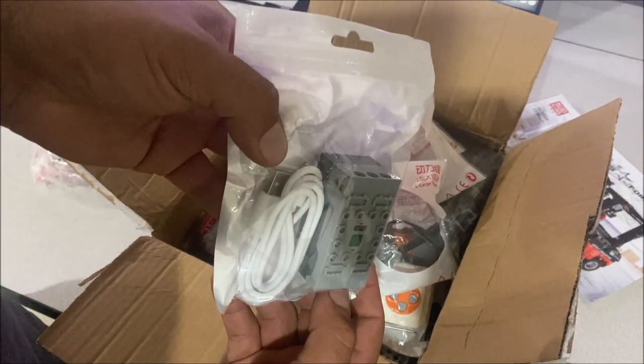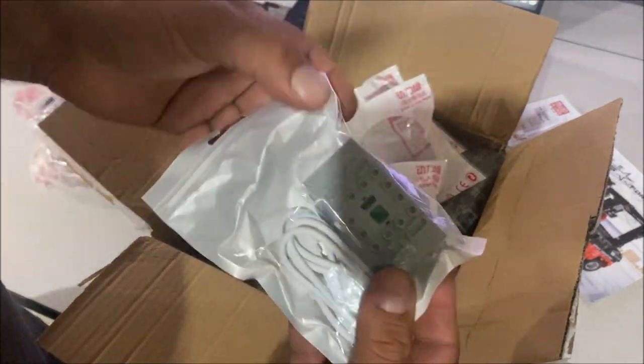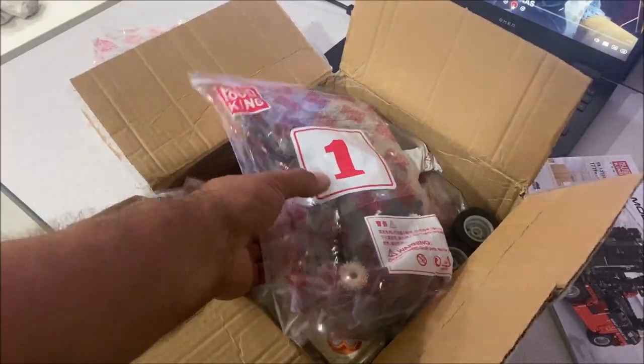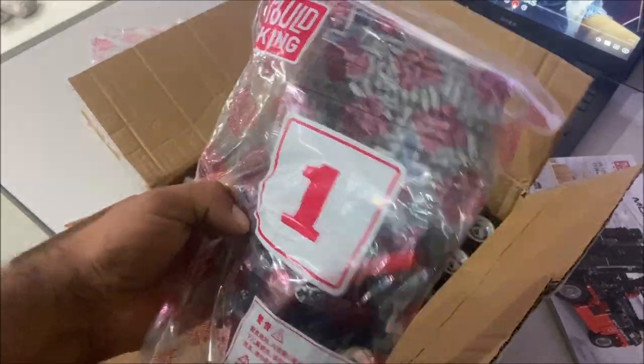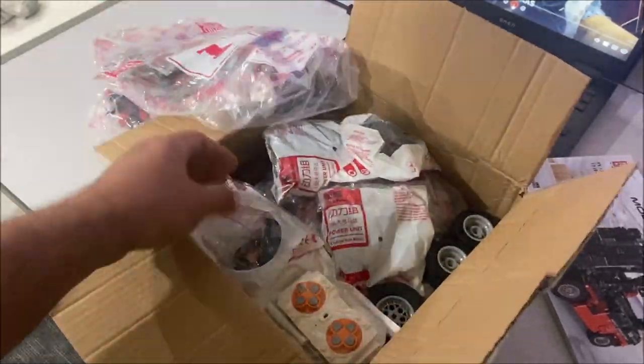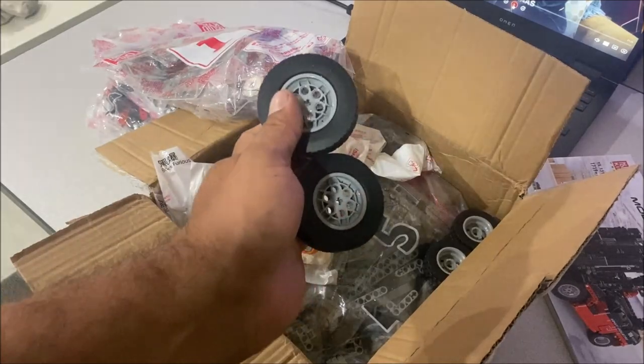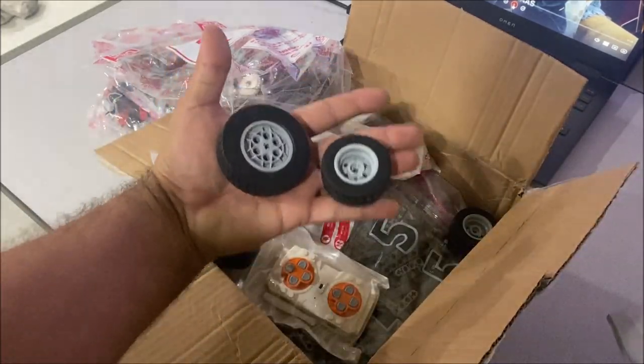We are going to be experimenting for the first time with the rechargeable battery pack — I'm very excited to be using this. I ordered some more of these. One thing I do appreciate from Mold King is they label their bags for stage one, and everything seems to look just fine.